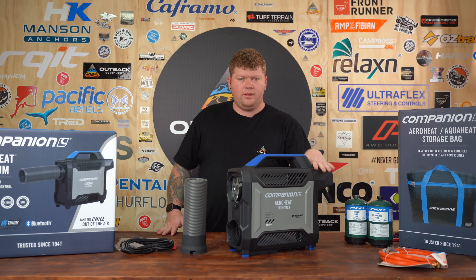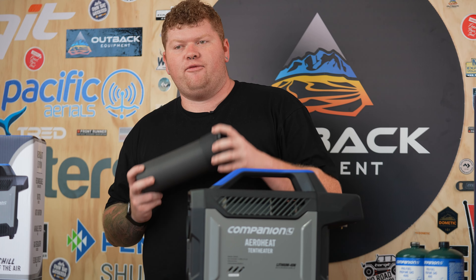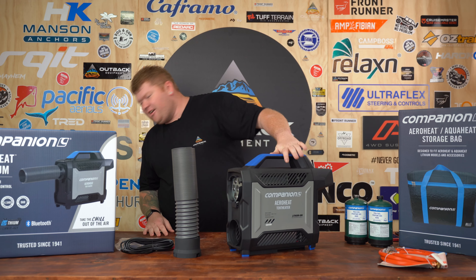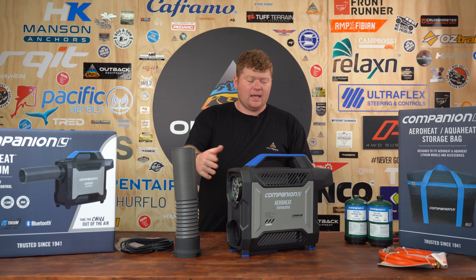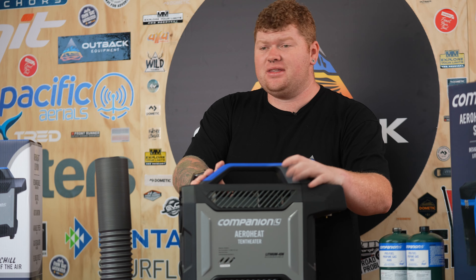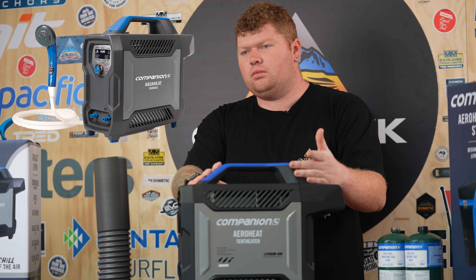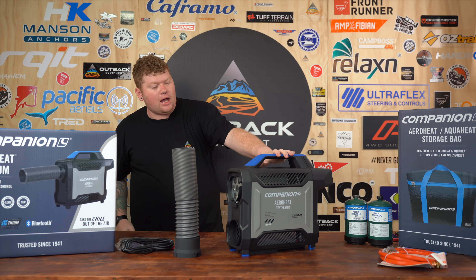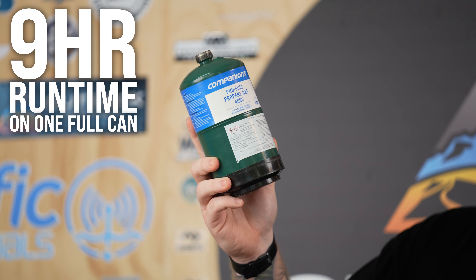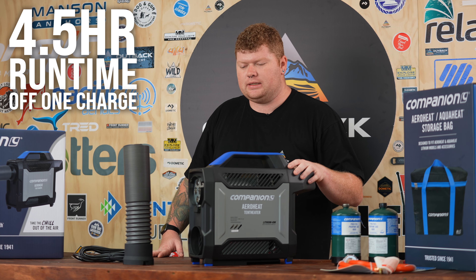This guy with all the accessories comes in at about eight and a half kilos. The duct extends from anywhere between 0.4 of a metre to a full metre long. It's about 440mm long, 160mm wide and 380mm high. It's actually the same dimensions as the AquaHeat Lithium from the same brand, which is a hot water shower. This guy can go up to about 60 degrees in temperature. Using the companion gas can, you can get up to about nine hours runtime from one full can, and you get about four and a half hours out of a single charge.